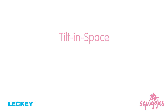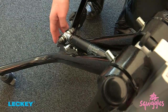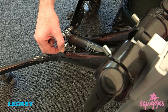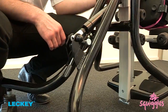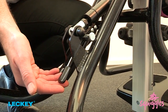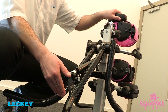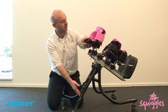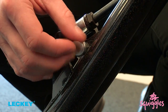Tilt in space. Disengage the lock by pulling the silver circular pin head out from its housing and turn it 90 degrees in either direction. Then locate the lever on the back of the base at the bottom. Secure your hand on the top of the frame and press down on the lever. Bring the stander into the desired position. Release the tilt-in-space lever and engage the locking pin.